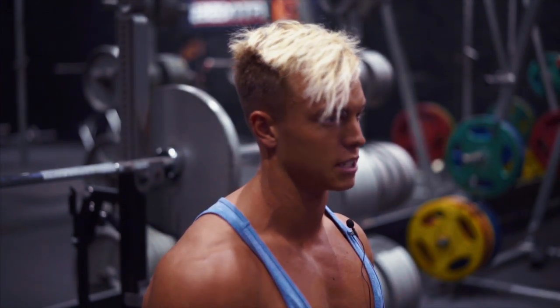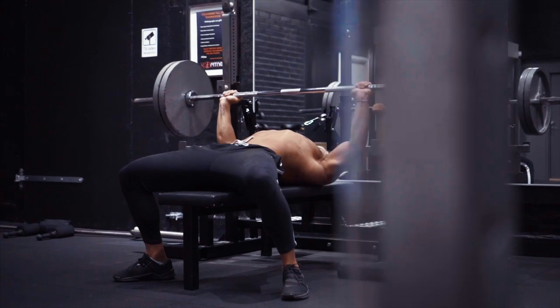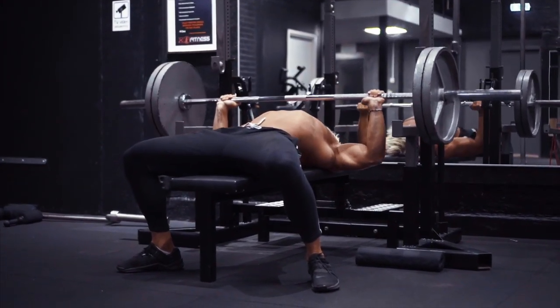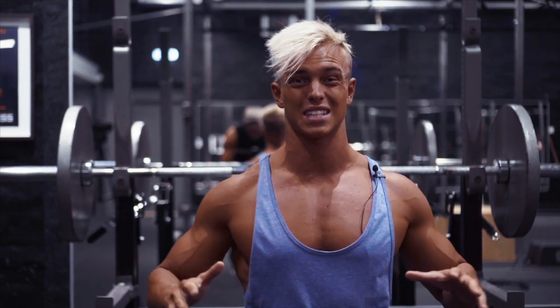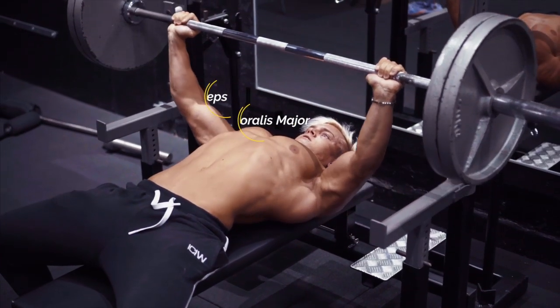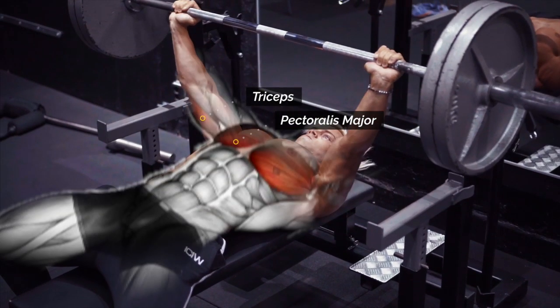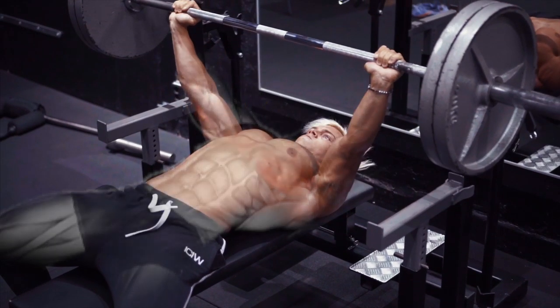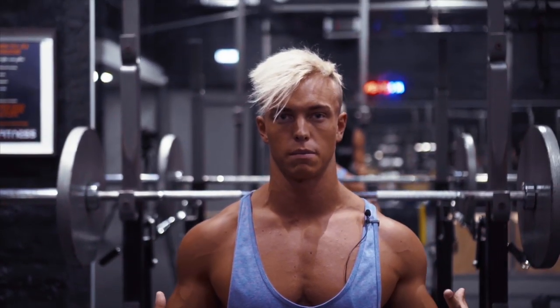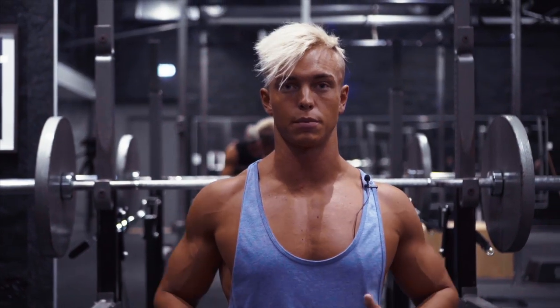The first and most important exercise is the bench press. I know it sounds boring, but the bench press is the best exercise you can do. However, it's not only about doing the bench press — it's about doing it with the right technique so you can really target your chest when you press. It's about getting stronger with the right technique.